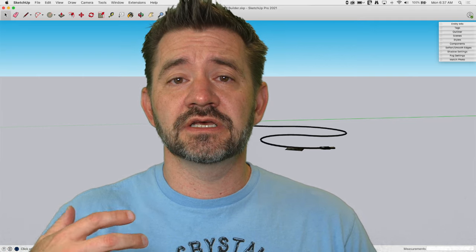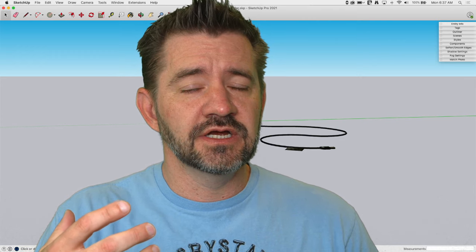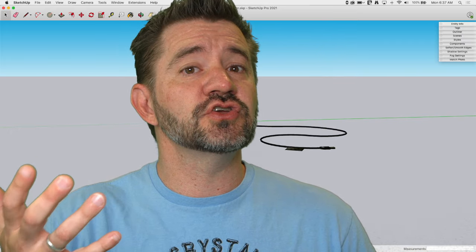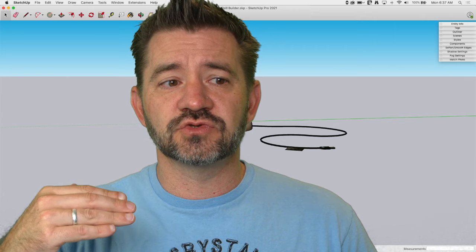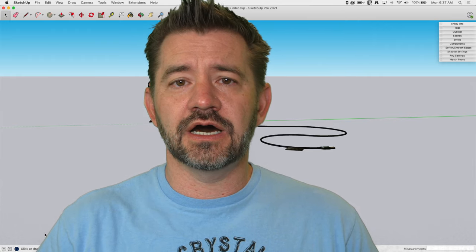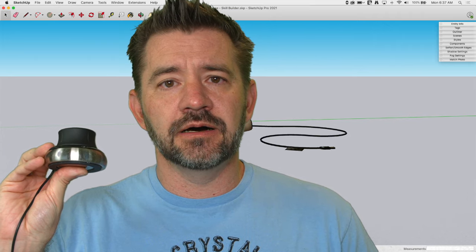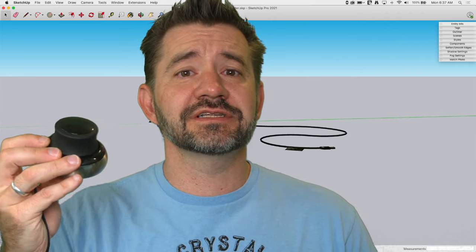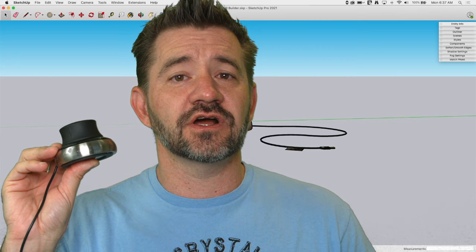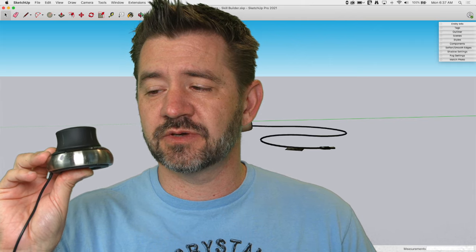The nice thing about a 3D mouse is it's something that, as a designer, can make you a little bit faster. It can also take your presentations to the next level — if you show people SketchUp, it gives you tools to make your presentations even better. We don't sell 3D mice. This is from a company called 3D Connection. I personally don't get anything when somebody buys one, but I'm an advocate because it's a great way to make yourself quicker and better at SketchUp.